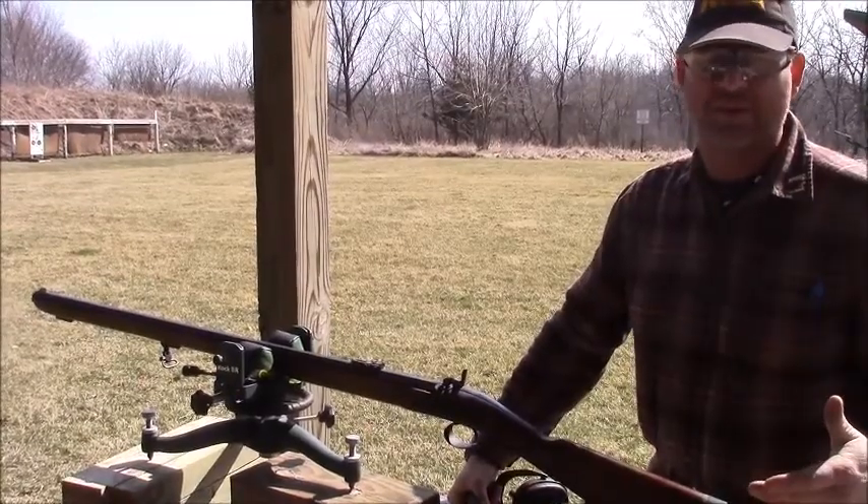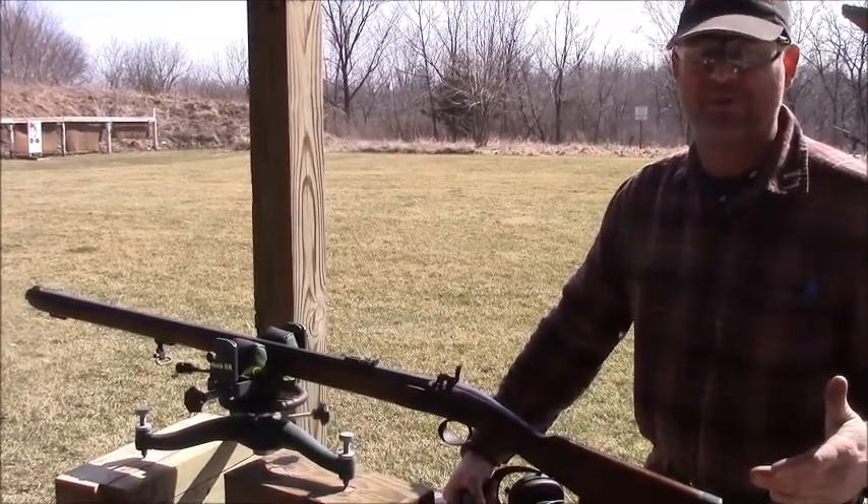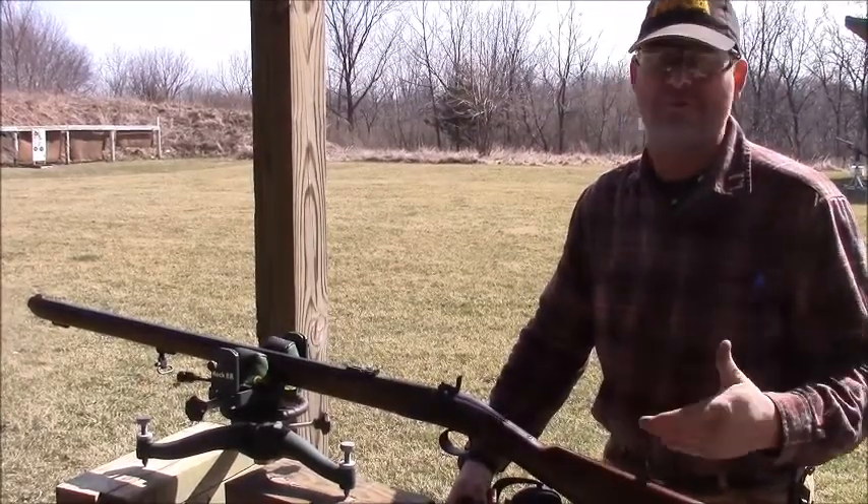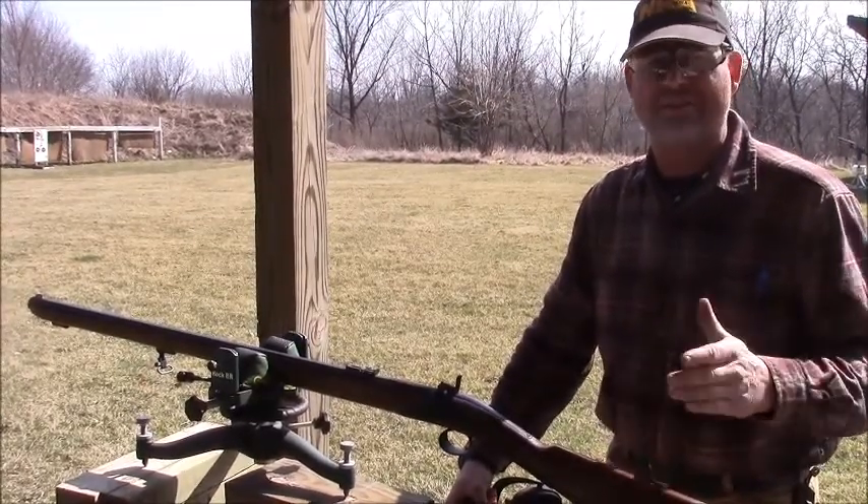We come out and we test each and every one of our rifles in the real world. We're actually at a visiting another range today instead of our own home range just to change things up a little bit.